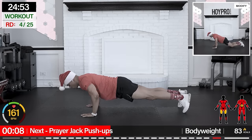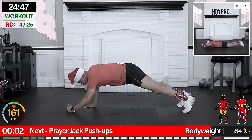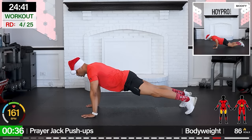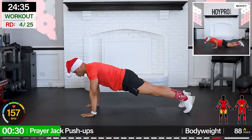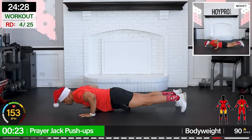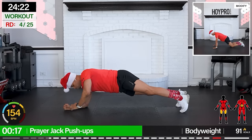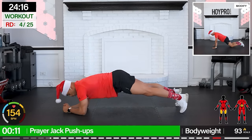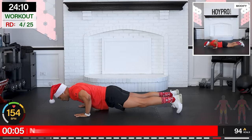All right, prayer jack push-up — I know y'all might have been praying the whole time. A little prayer jack, up to two push-ups. Let's start with the push-ups. Come on, two push-ups — one, two, bring it down to the prayer and up. Other elbow down first. Locking that core. Come on. Time to work that midsection. Push, nice and clean. Come on, and down. Hanging in there so far!